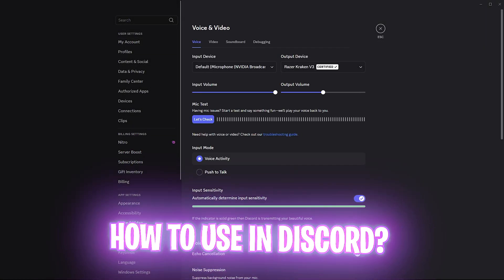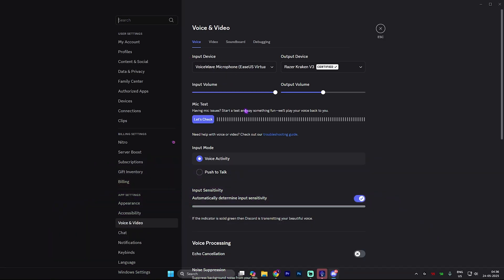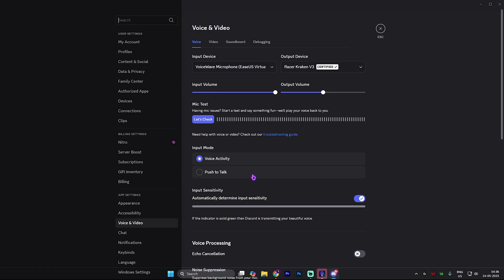If you use applications like Discord, head down to the Voice and Video settings and change your input device to the EaseUS virtual device. Do the same in StreamLabs or your games, and you can directly use your voice changer.